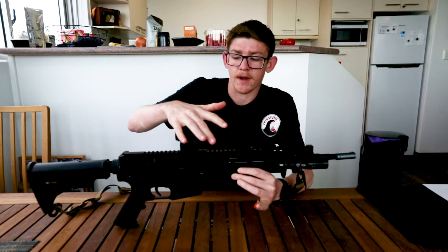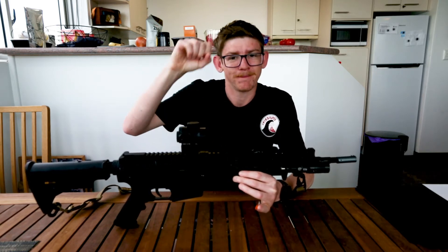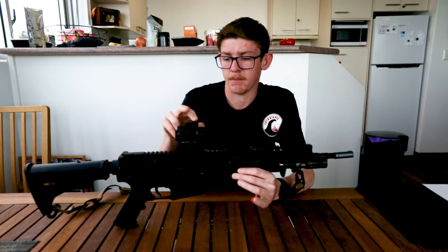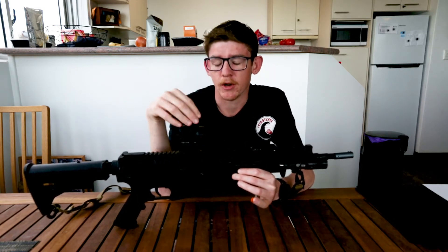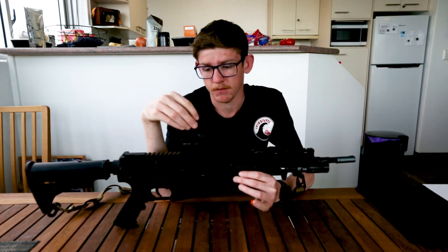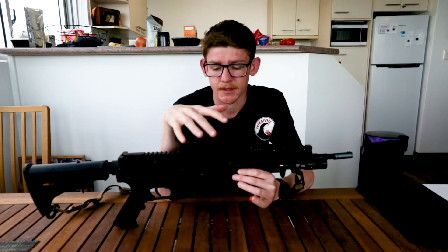I have the Trijicon MRO red dot sight. This is really good. I purchased this from RA Armament. The batteries on this — it goes through batteries quite a lot. I don't know if that's just something I'm doing or not, but just be aware if you purchase one of these, it does chew through the batteries fairly quickly.